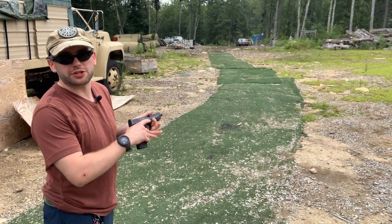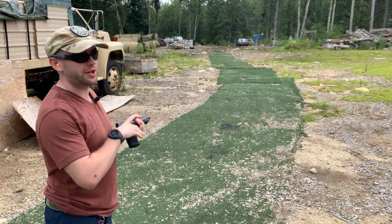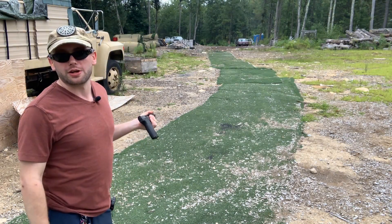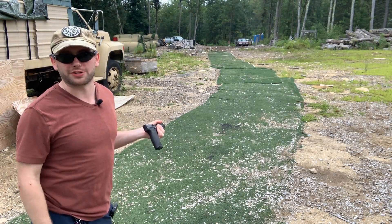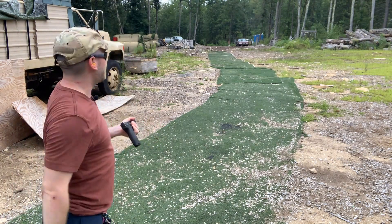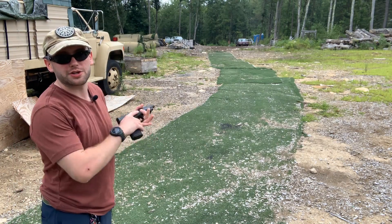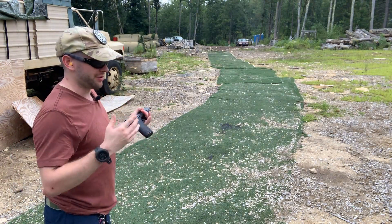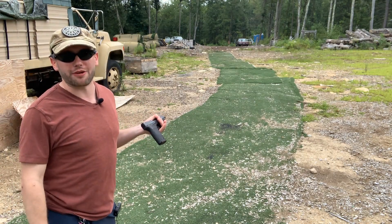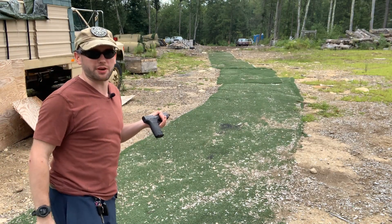It's going to be a super quick video — the new Smith and Wesson 5.7 at a hundred yards. I don't know if you can see the target all the way down there; it's a brown cardboard target, so it might blend in pretty well. Just a standard IPSC-size target at 100 yards. I've got five or six rounds in the magazine — either way, Smith and Wesson 5.7 at a hundred yards.